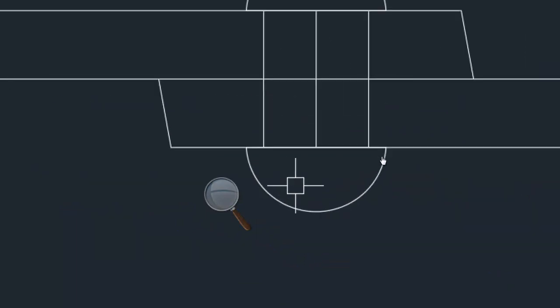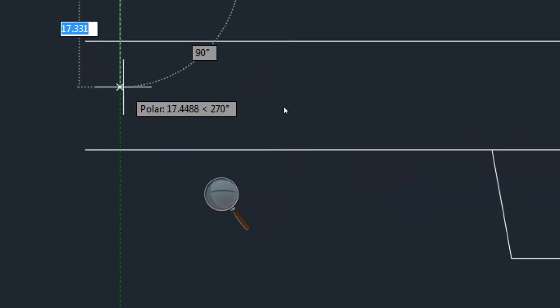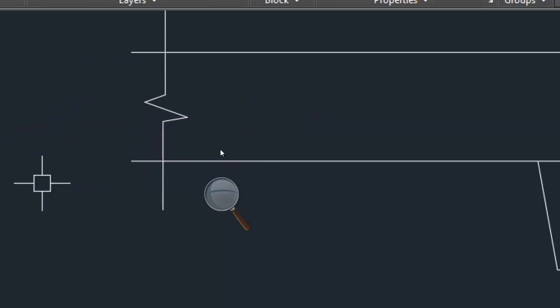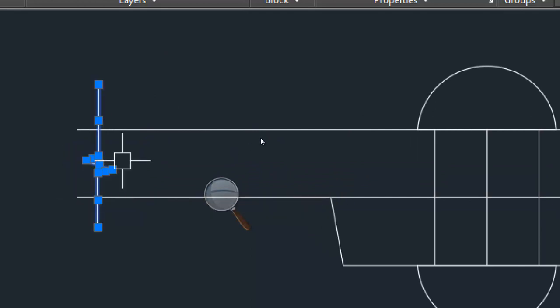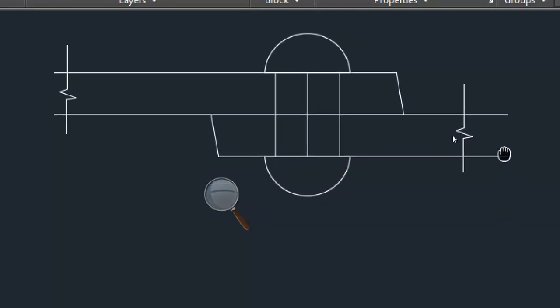So this is our plate. Now you have to show the broken view here. So for broken view, you have to draw this zigzag line. You have to draw the zigzag line, copy it, paste it. You know the shortcut? Control C, Control V.